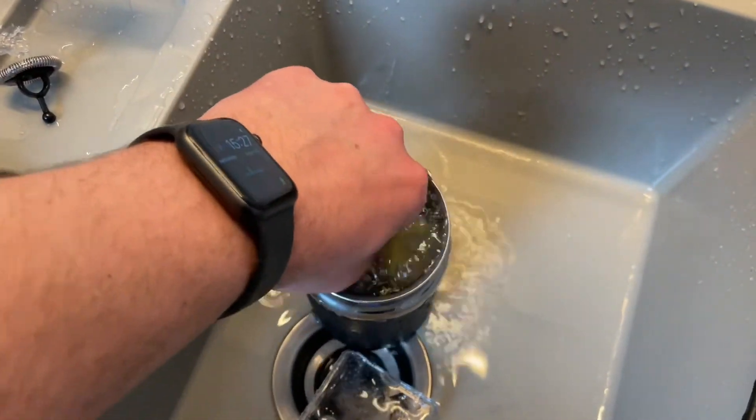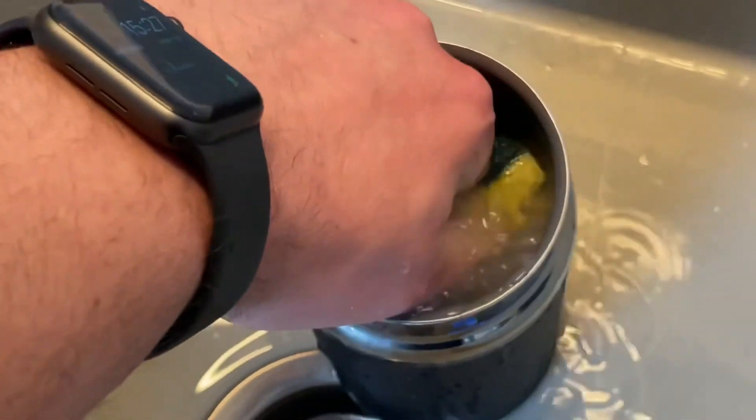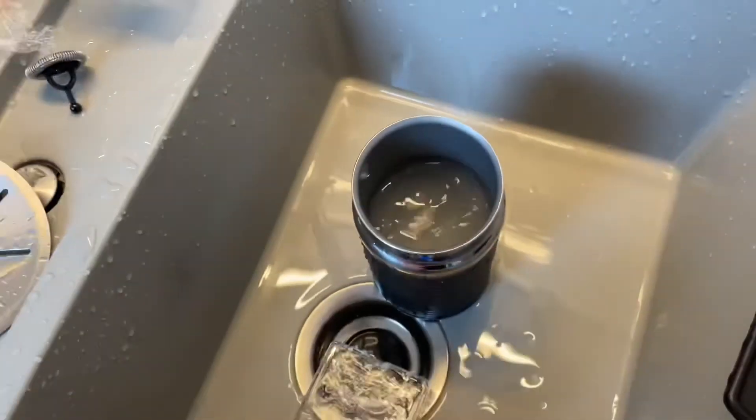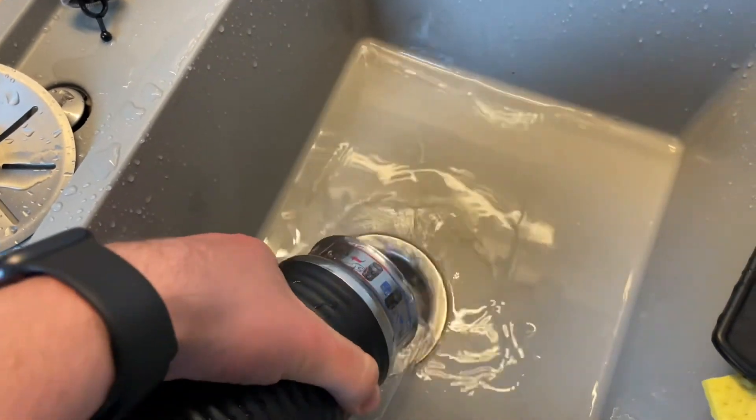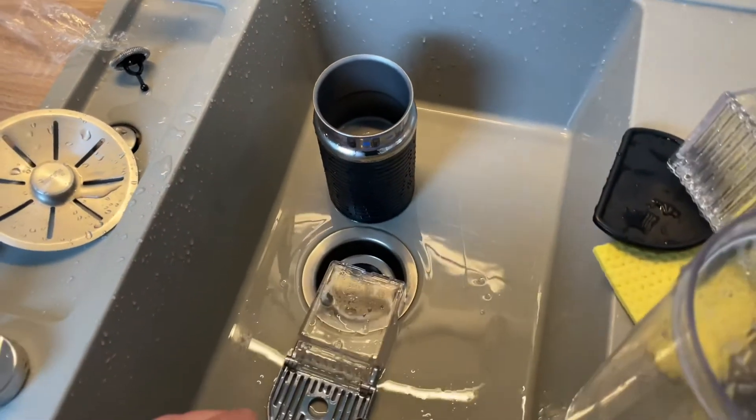The DeLonghi Espresso City's coffee maker milk frother is really awesome. Thanks for watching — please subscribe and give a positive feedback, and I hope to see you again on my channel soon.